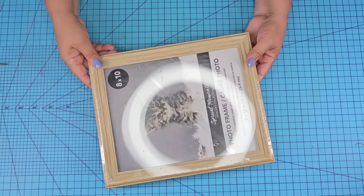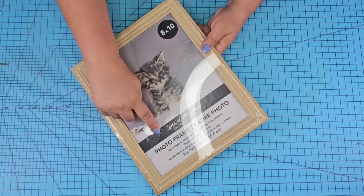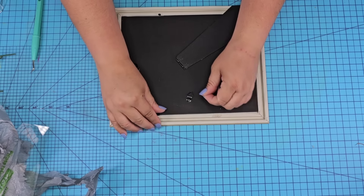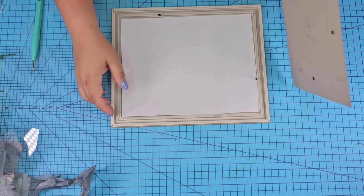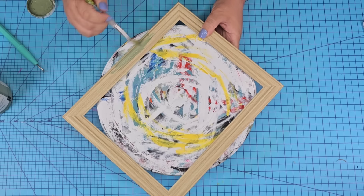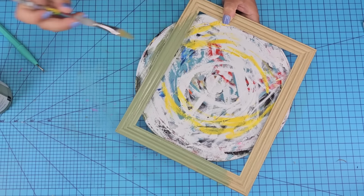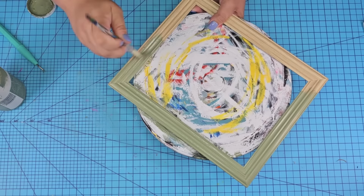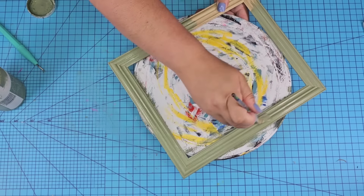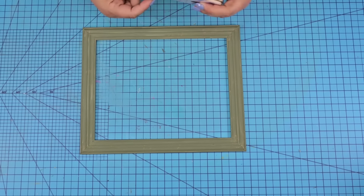For this next Dollar Tree DIY craft, we're going to take an 8x10 frame from Dollar Tree and remove everything from it. The glass was broken when I purchased it, but I knew what I wanted to make so it didn't matter. I'm going to remove the back, the paper, the glass, and those little tabs in the back. Then I'm going to paint the frame in the beautiful Waverly Chalk Paint moss color — you can do whatever color you want or leave it as is. I did one coat; looking back I wish I would have done two.